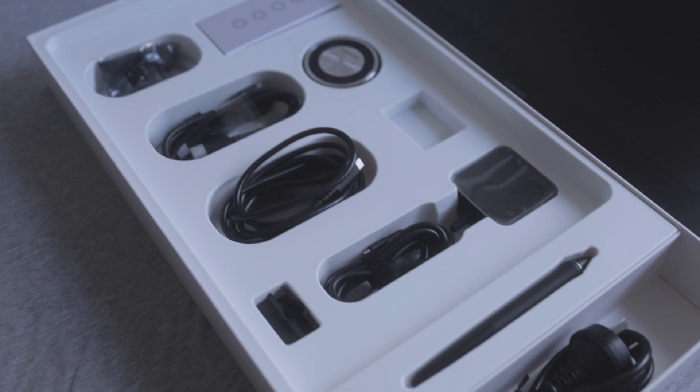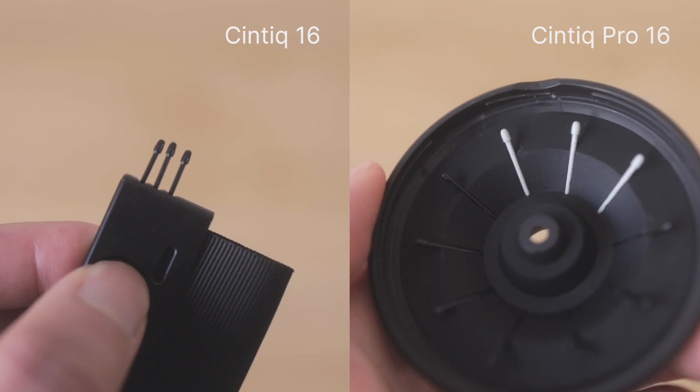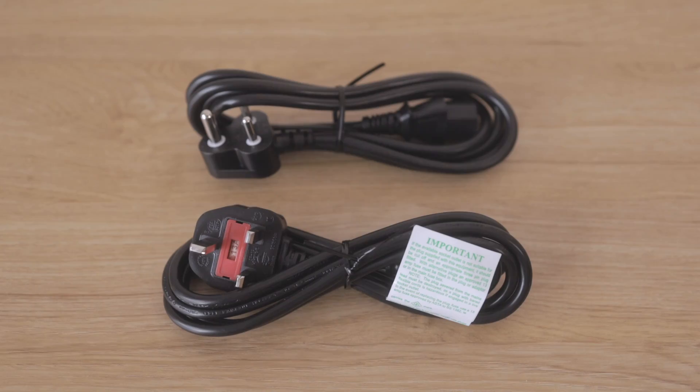Besides the cables, both tablets come with a Pro Pen 2 and accessories like a pen holder, additional colorings, replacement nibs, and a cleaning cloth. The Cintiq Pro 16 also comes with a standalone pen stand, but only the regular Cintiq 16 comes with a set of international travel adapters.